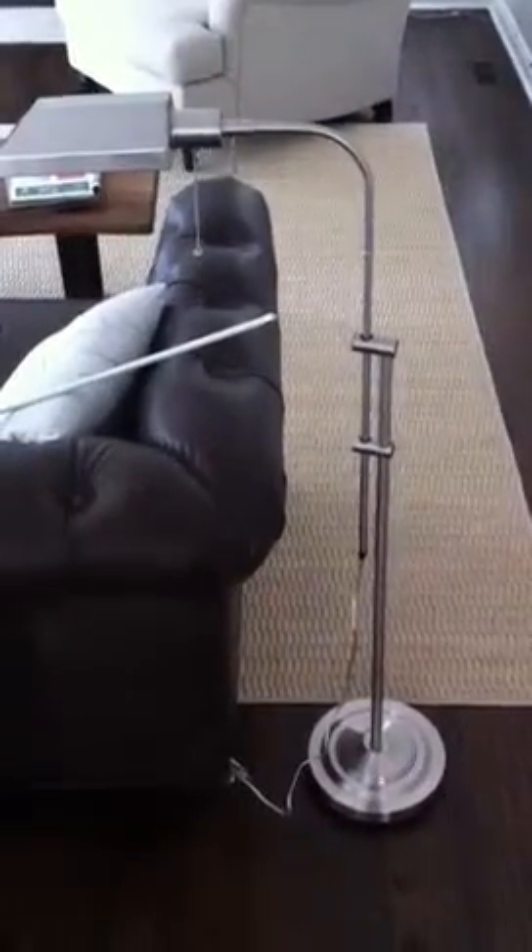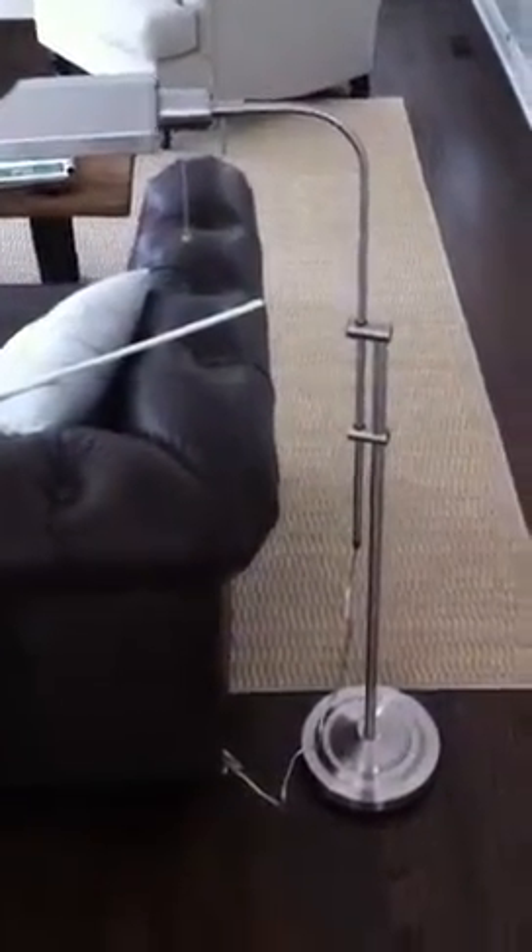Hi, I'm sending you this video to show you the two defects of this lamp. First, it has a wobbly base.